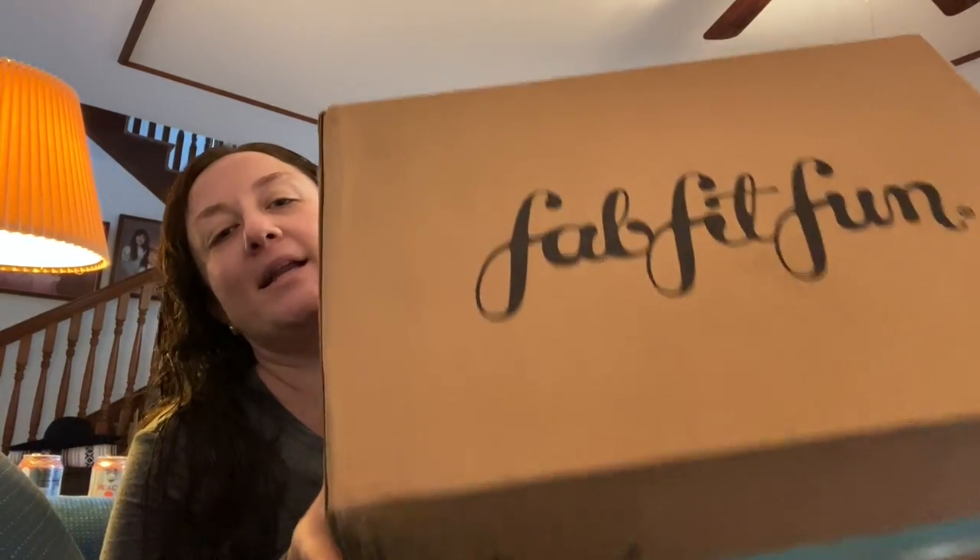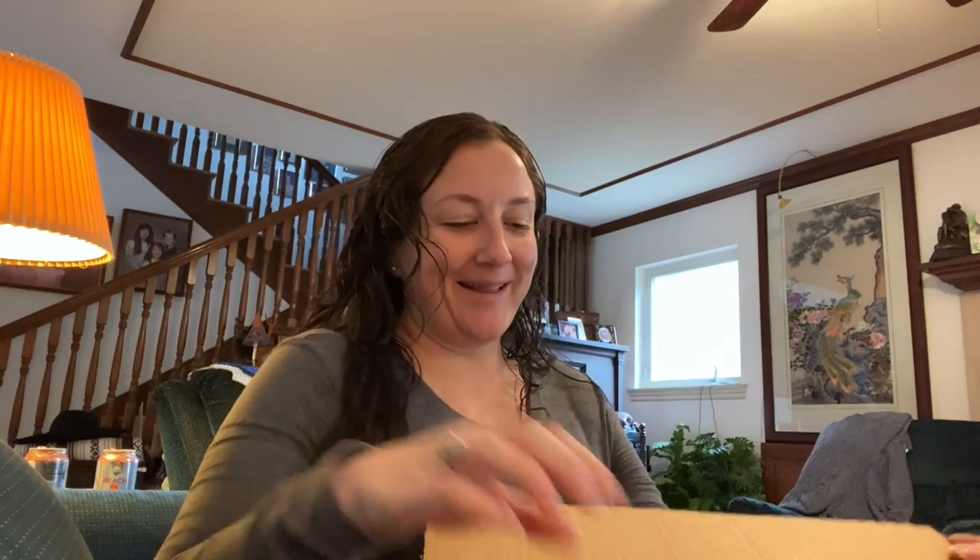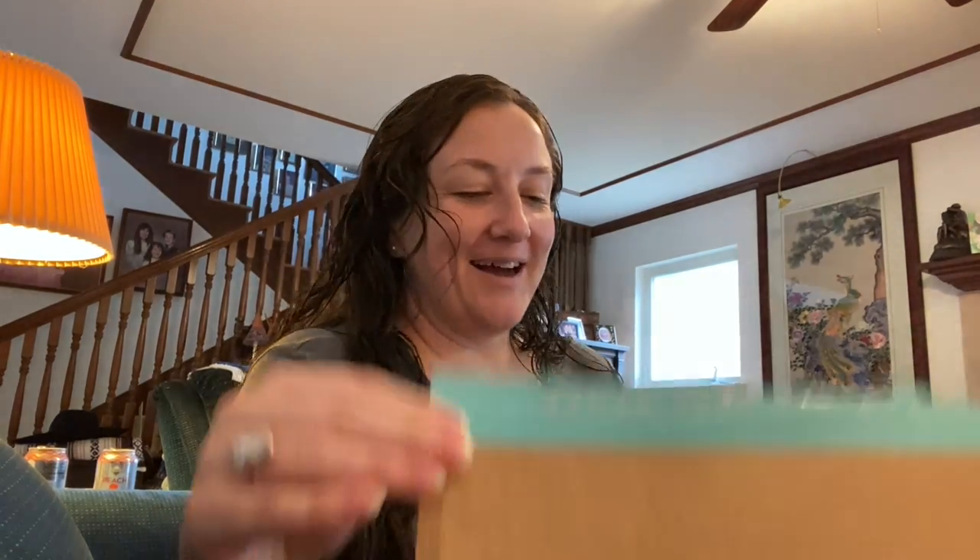Welcome to my channel, or welcome back. I have my spring 2020 FabFitFun box and add-ons here. I've been seeing a lot of people getting theirs and I'm like, where's mine? So I am just going to start unboxing it as usual.